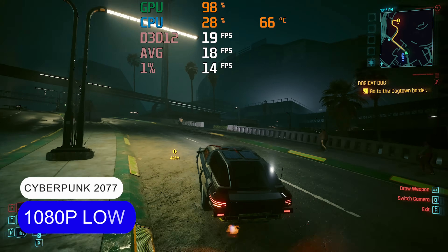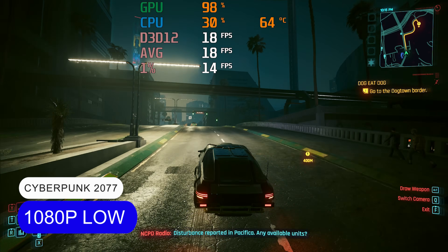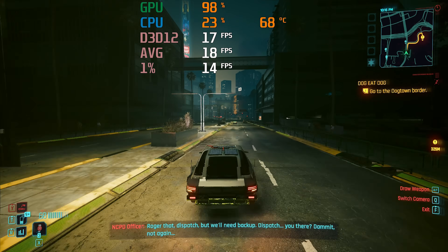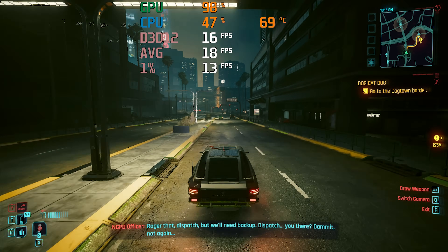Modern AAA games have no chance. I'm testing natively, but even with upscaling you're not going to get a good experience unless you drop the upscaling quality to a blurfest.